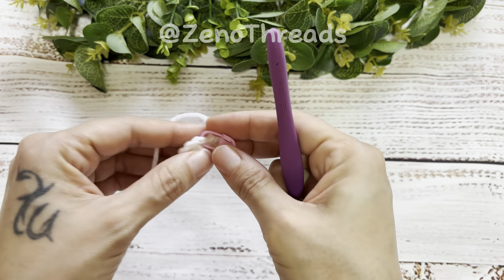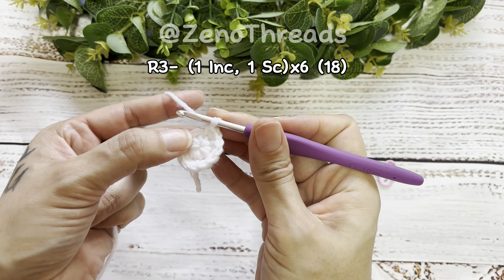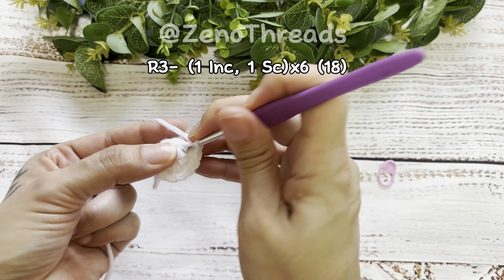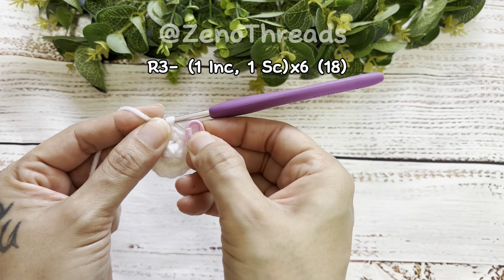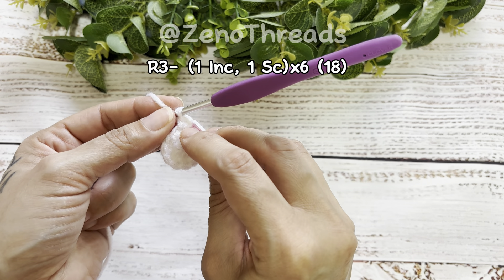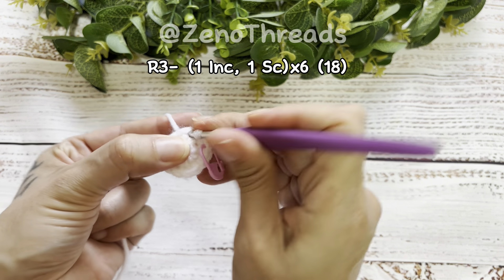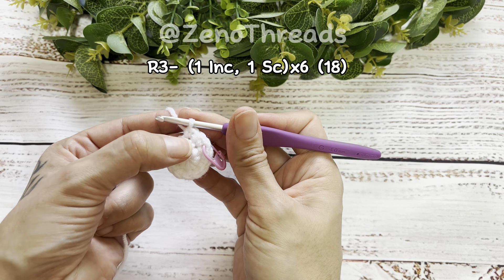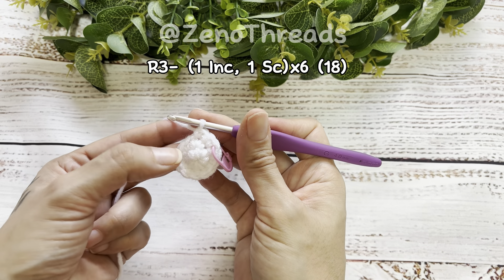We've reached the end of round two. Now we're going to remove the stitch marker so we can start round three. We're going to make an increase into the first stitch. Once we've completed the increase, insert the stitch marker again on the first stitch for the beginning of round three. In the next stitch we're going to do a single crochet. We'll be doing a repetition of an increase and a single crochet, a total of six times.